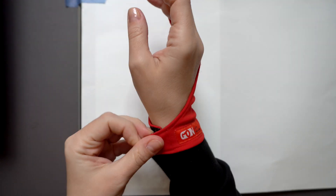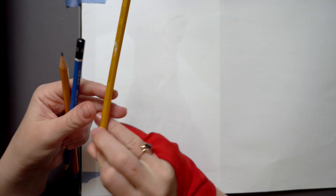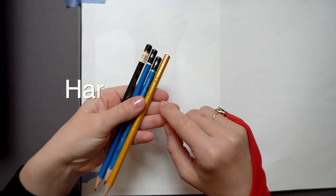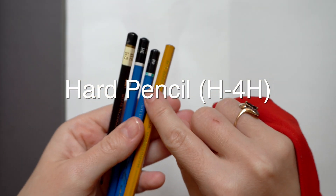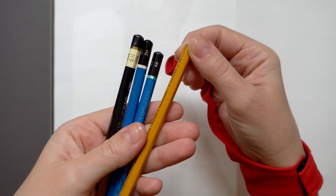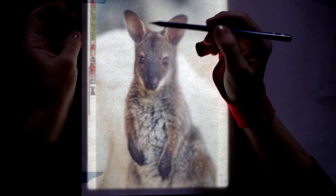Now you will need some light hard pencils. You can see I have quite a range here from H all the way to 4H. This letter basically indicates how hard your graphite is. 4H would be the hardest, meaning it will leave very faint marks, very little graphite on paper. If you go with something that says B instead of H, you may get too much graphite and it will be quite messy.